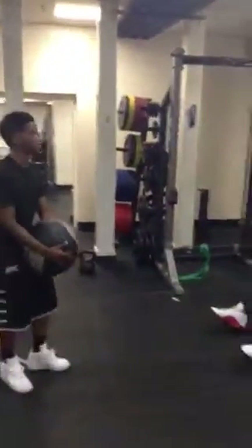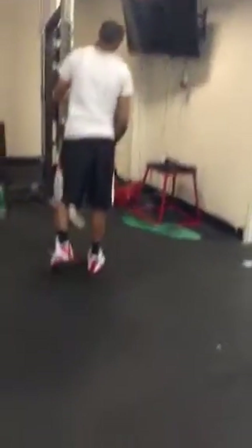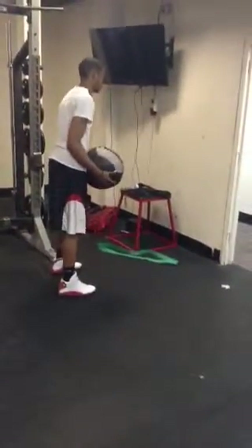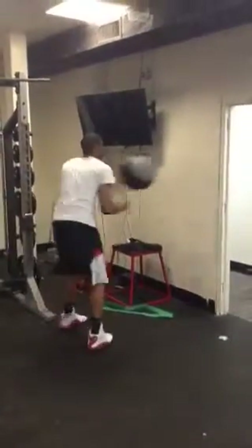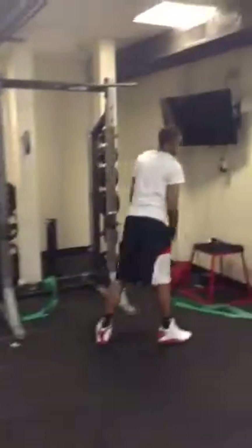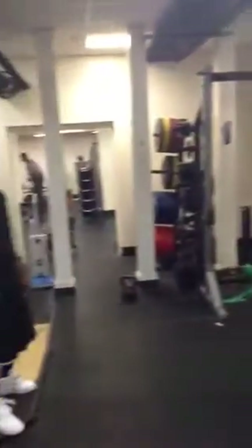Our next exercise is med ball rotational throws. You're going to start in the universal stance. As he rotates, it's also strengthening his core and helping keep his stabilization. This exercise is used for explosiveness and change of direction and being able to react from one position to the next.